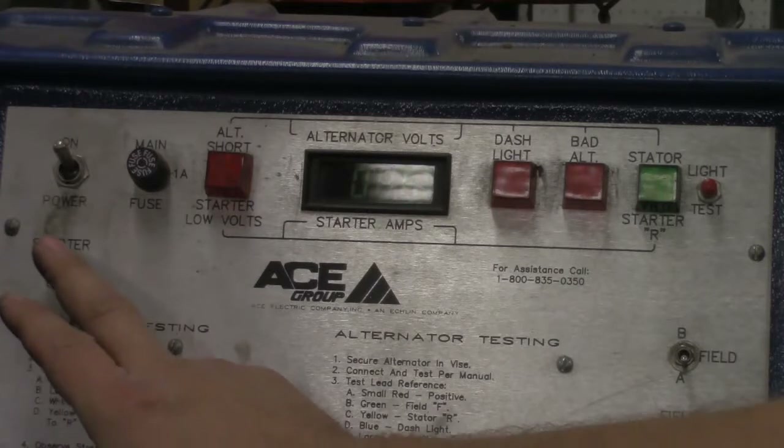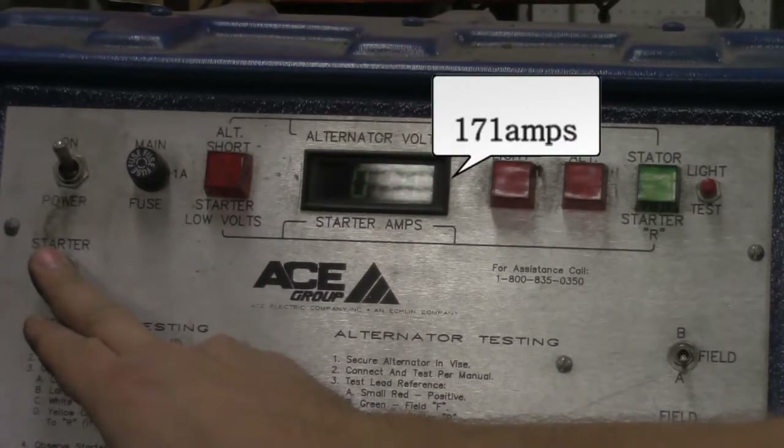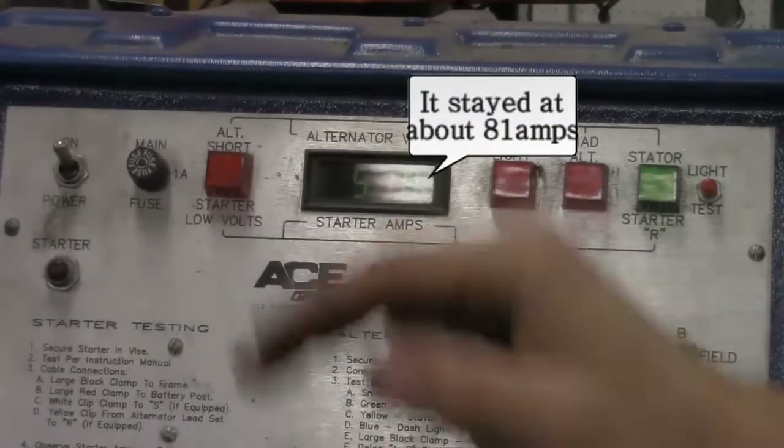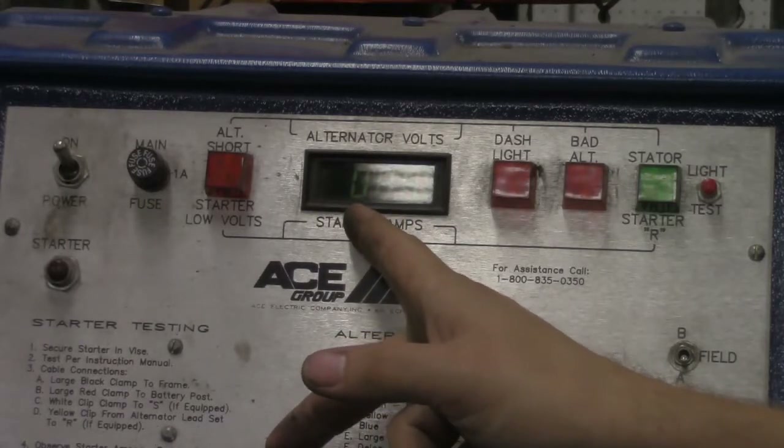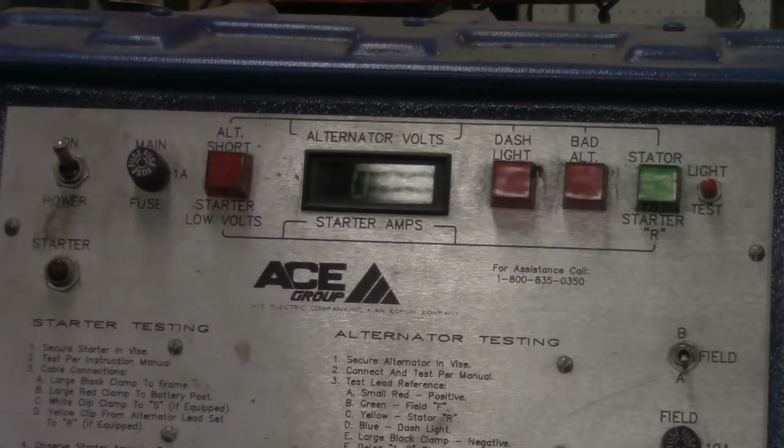I'm going to go ahead and hit the button and hold it for roughly about five seconds. So we saw on the screen that it jumped up to 171 amps and then fell back to about 81 amps. That's because it takes a lot of current to start the movement, and then once the starter motor starts spinning, the current can back off. It's hard to get it working, so hence it uses more current — and then once it starts working, it doesn't need as much current so it backs off. This is a good starter motor: 171 amps to get it fired up, backed all the way down to 81 amps to maintain.